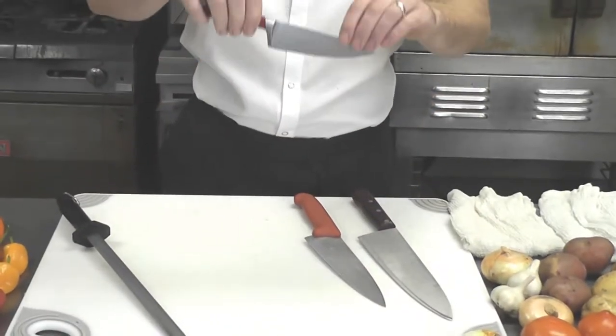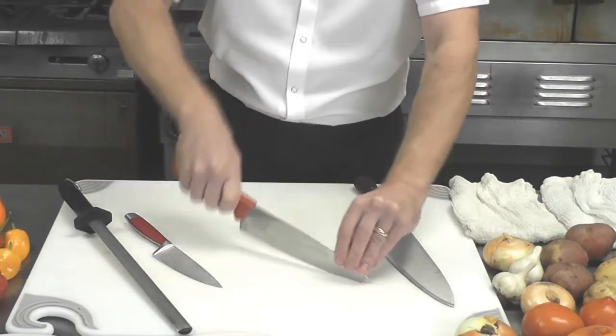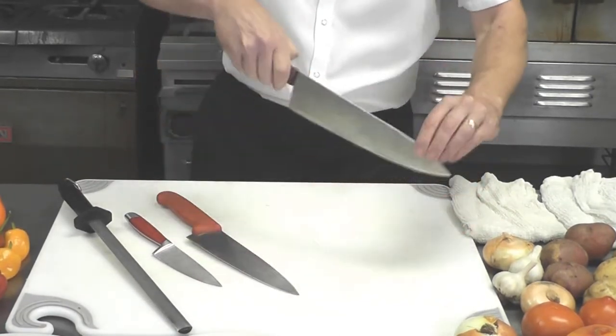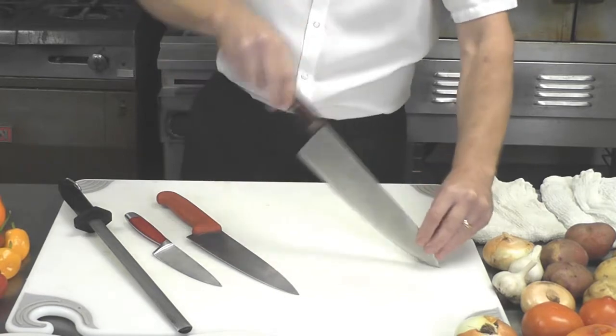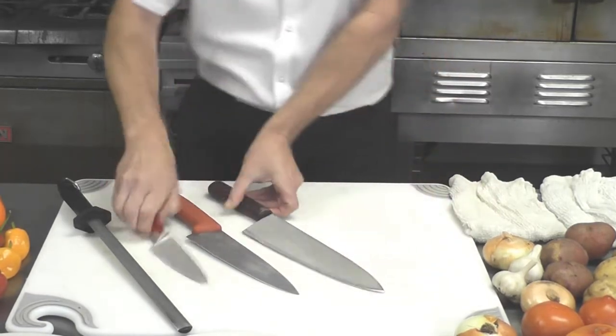A smaller knife, like a paring knife type — good, clear. A medium chef knife and large chef knife — all good. Also, a knife should rock and not have just a flat surface.